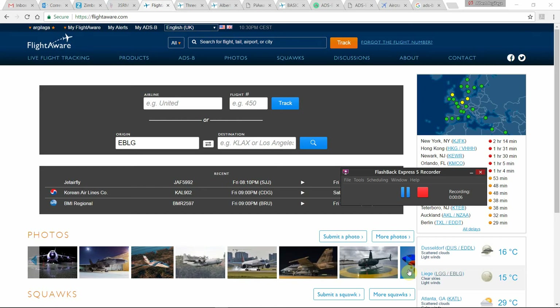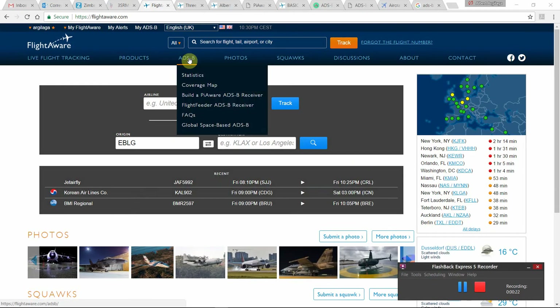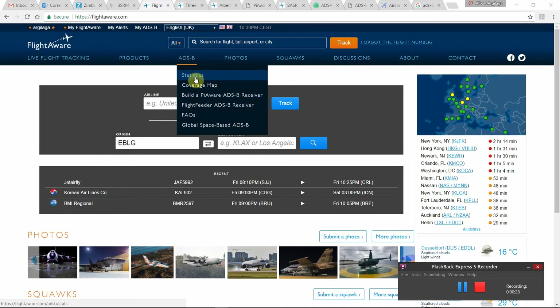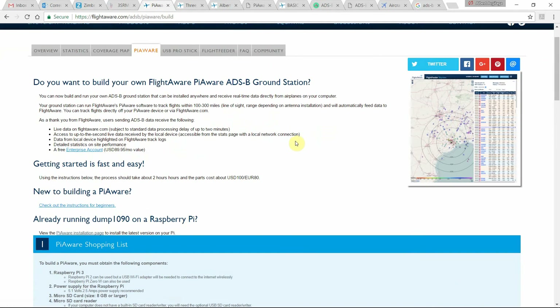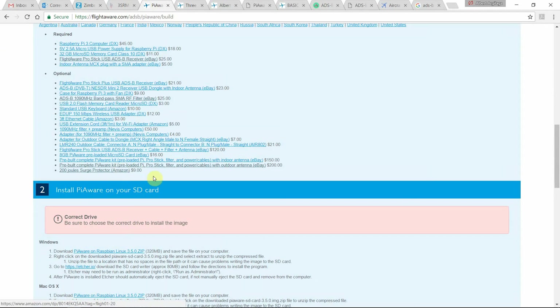In the last video I showed you how to build an ADSB ground station. It's almost one month after that project and I will show you some results and update you on some things. If we go to the FlightAware website to the ADSB section and click to build a PiAware ADSB receiver, we can find instructions to build it with a Raspberry Pi and a radio receiver.